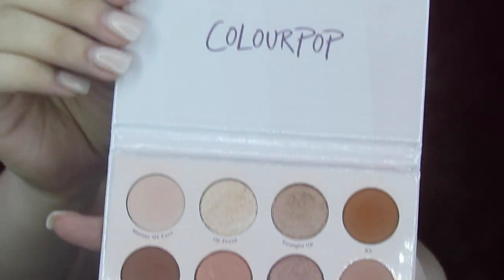This one actually has shade names printed — still no mirror, but an improvement. This is a super neutral palette. It is so cute, love the packaging.